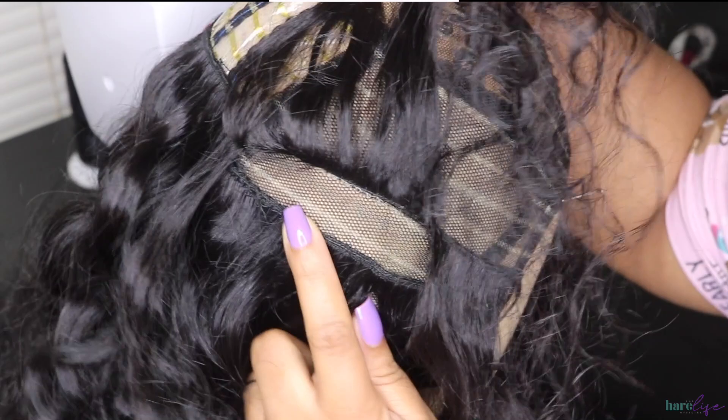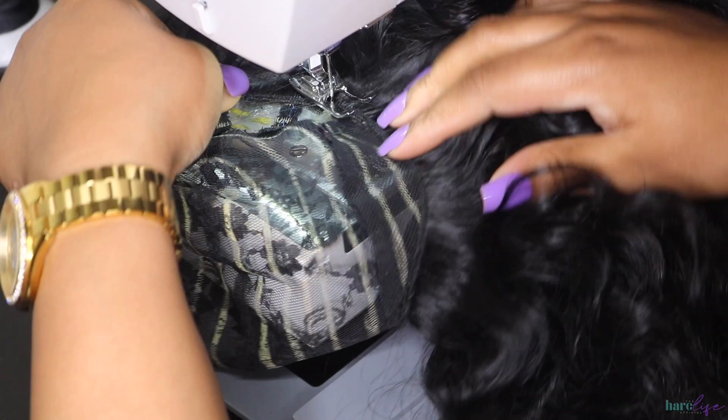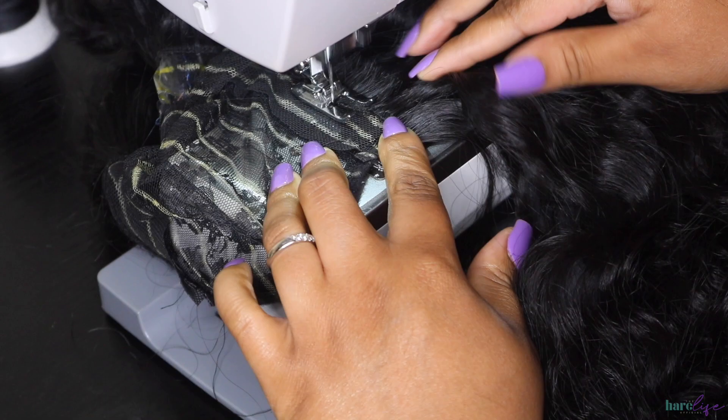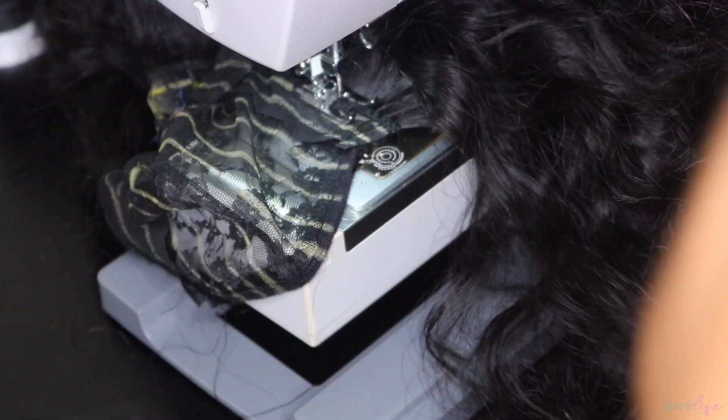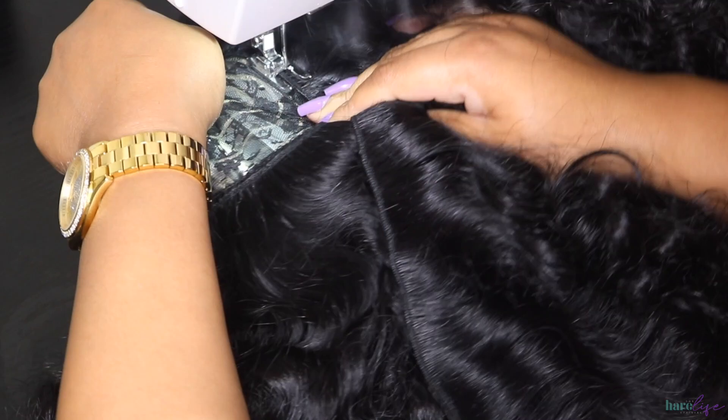I like to put my wig cap on my canvas head so I can make sure everything is nice and flat. I'm showing you the two guidelines I skipped earlier, then I followed the rest of the guidelines up. Like I said in the beginning, you can start your half-inch lines a little closer to the top rather than the middle area where I started. Just continue to follow your guidelines all the way up.